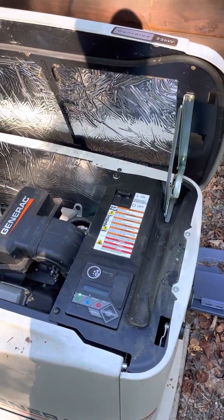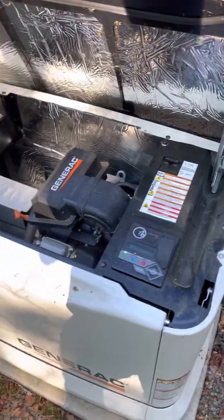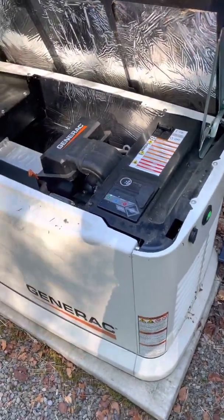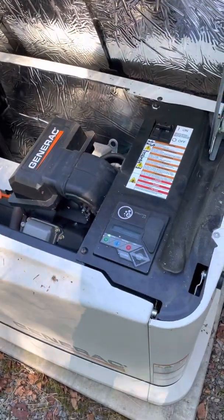So I looked into it and the voltage settings for the blackout are adjustable, at least on the newer Generac generators. I got this about three years ago in 2019 — a 22 kilowatt Guardian — and it's been fine, but I wanted to change this setting.